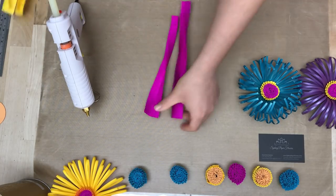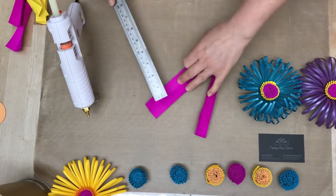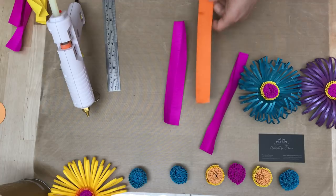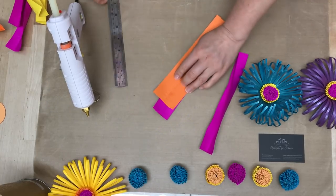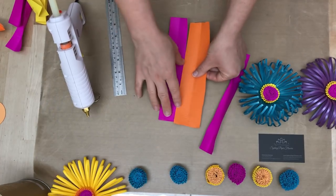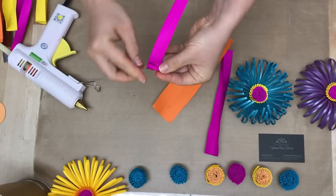We take two stripes and make a fringe again — the size of my stripes is 8 and 1/4 by 1 and 1/2 inches. For another stripe I will take the same width, because I need to get the particular thickness of my center, but you can see this stripe is wider: two and 1/4 of an inch, or almost 5 and 1/2 centimeters, same length.